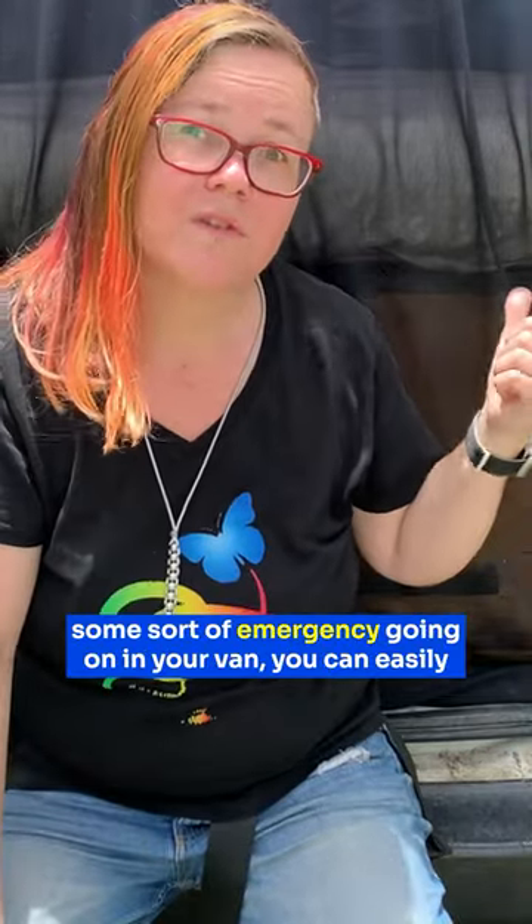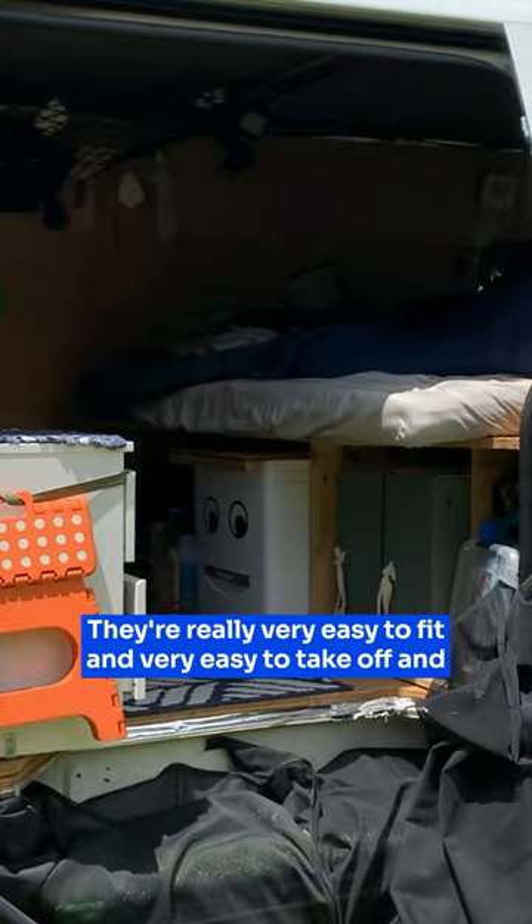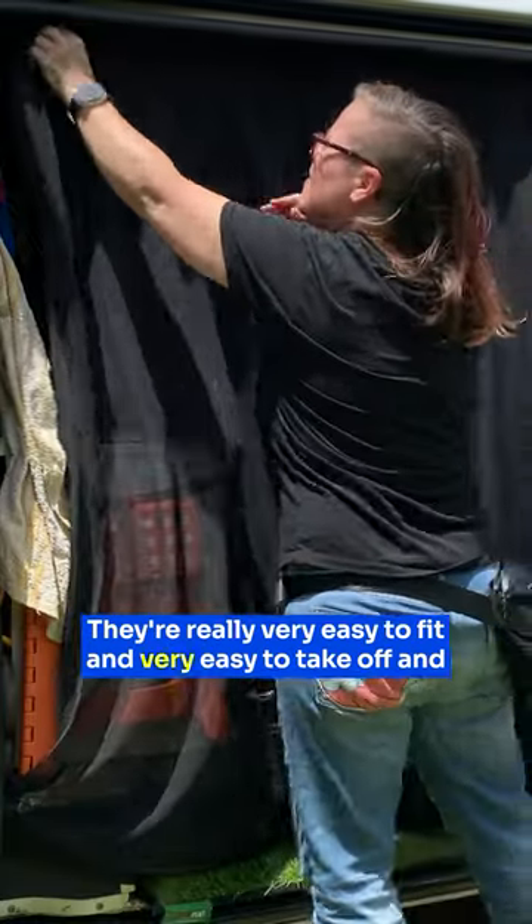Nothing is held into place permanently. So if you have some sort of emergency going on in your van, you can easily rip these screens right out of the way and just run out. They're really very easy to fit and very easy to take off and they store very well as well.